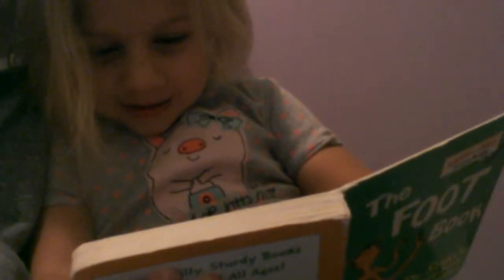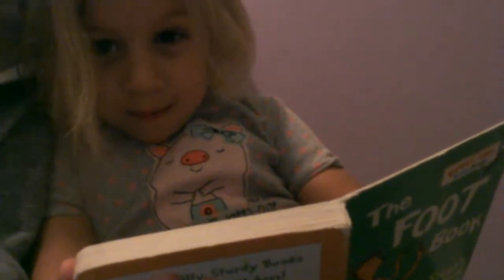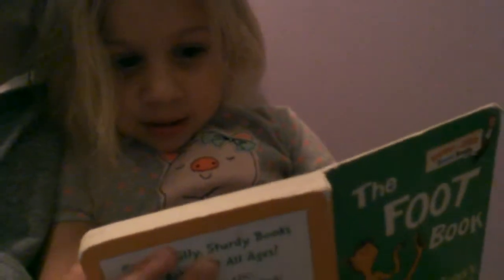What are we reading? The Two-Fit? No. What's this one called? Say it louder. The Foot Book by Dr. Seuss. Alright, turn the page.